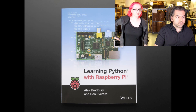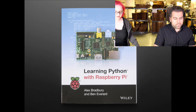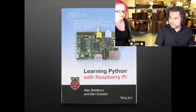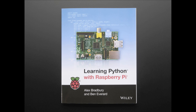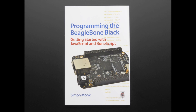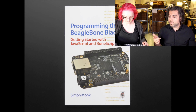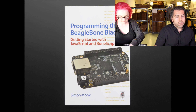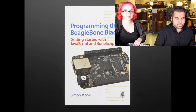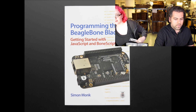Alex is part of the Raspberry Pi team and has been instrumental in doing stuff for the Raspberry Pi, and it's a good book. Next up, we've got another book: Programming the BeagleBone Black with Simon Monk. Simon Monk is probably responsible for some of the best tutorials online for Arduino, Raspberry Pi, and BeagleBone. He has a book — check it out. We wouldn't stock it unless it was good.